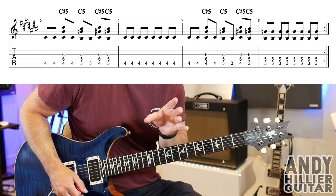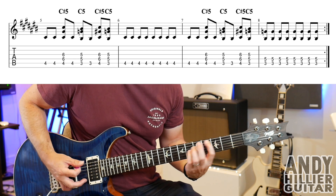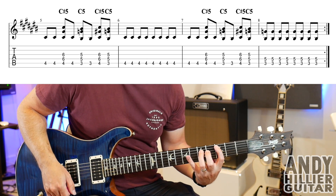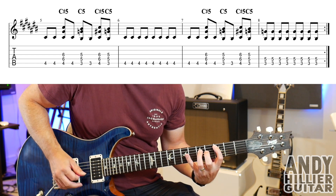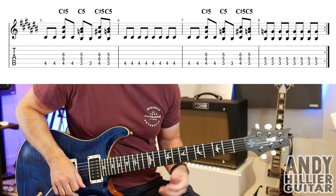Bar seven is the same as bar five. And then bar eight, you're just playing A3 and D5 — it's a C power chord just eight times. So let's do the whole of that line.